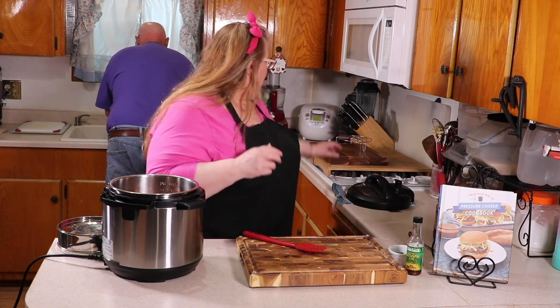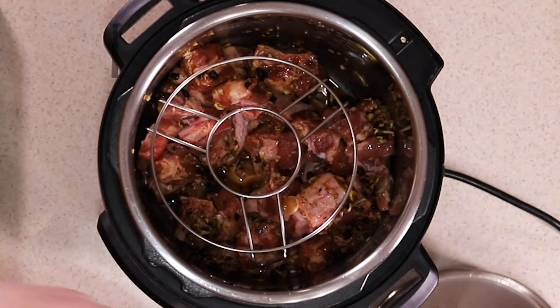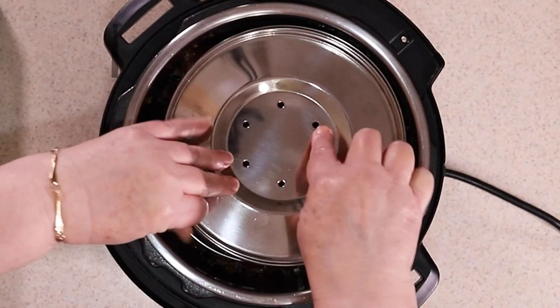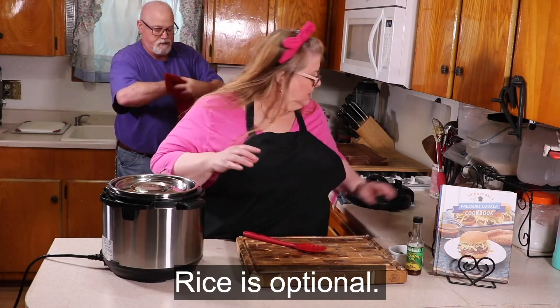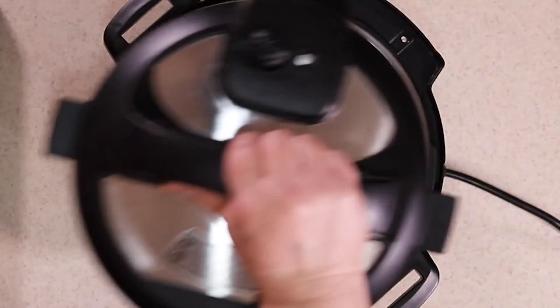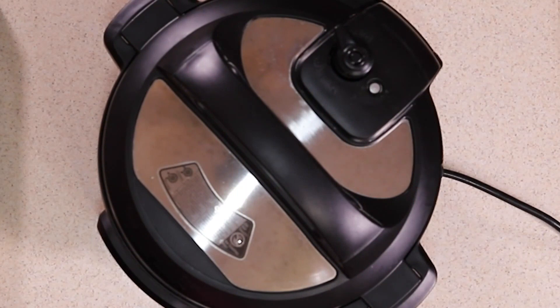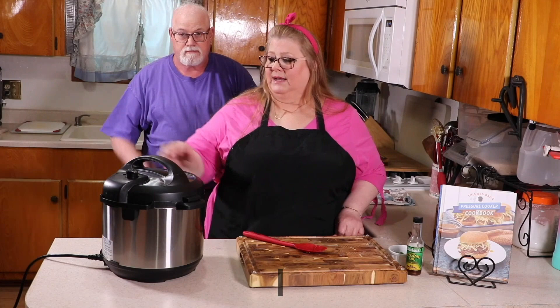Now for the rice, we're going to add a long-legged trivet right on top and the rice with the cover on it. I like to use the hole so that it steams nicely, but so the liquid doesn't splatter and get inside it. The rice is nice and white. Now we're going to lock on the lid and we're going to set the timer for five minutes.